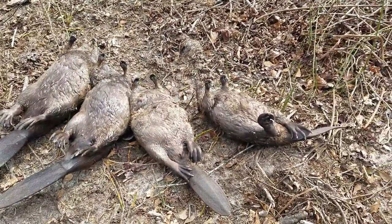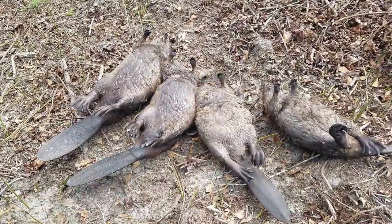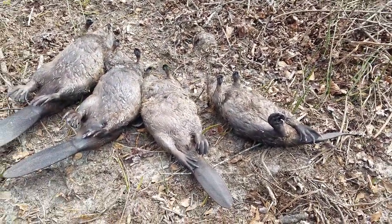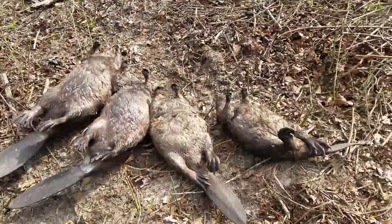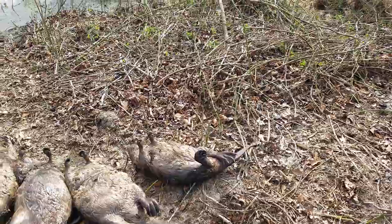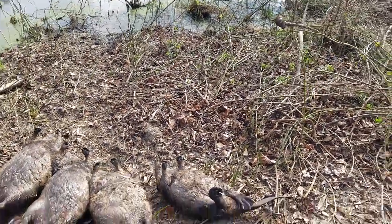Just giving you an update on how the trapping season is going. I cannot tell you how many beaver I've caught — it's not bragging, but unless I go back and count on the calendar I really don't know. Anyhow, trapping season ends March 1st, so I guess seven days from now.